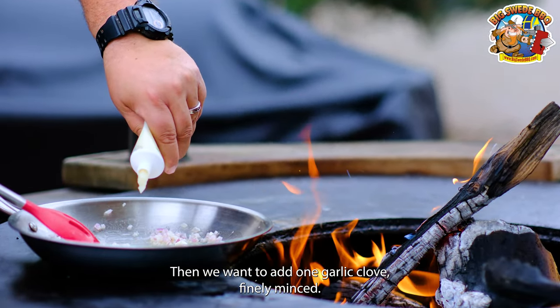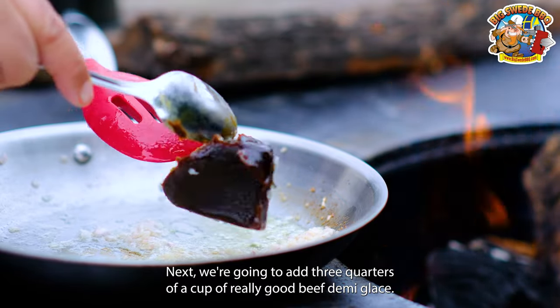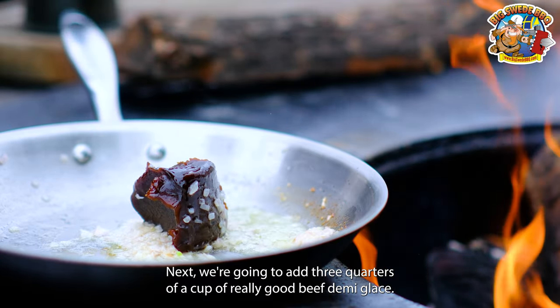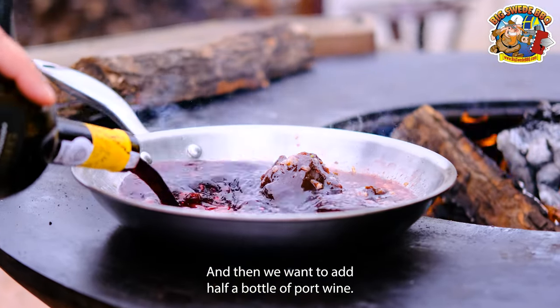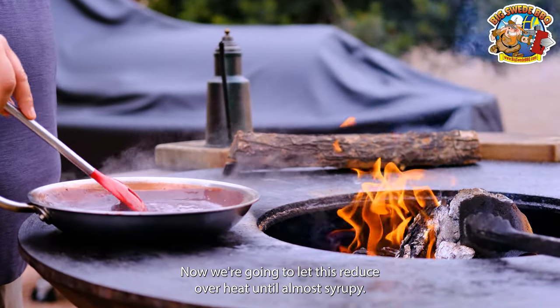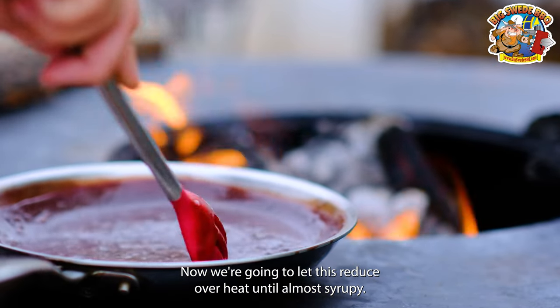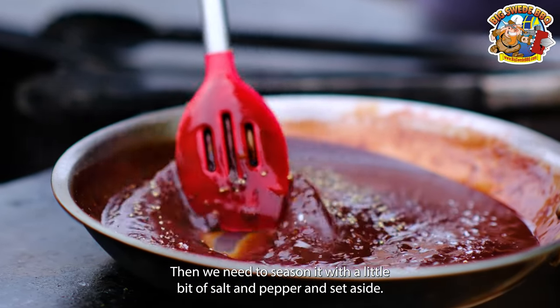Then we want to add one garlic clove finely minced. Next, we're going to add three quarters of a cup of really good beef demi-glaze, and then we want to add half a bottle of port wine. Now we're going to let this reduce over heat until almost syrupy. Then we need to season it with a little bit of salt and pepper and set aside.